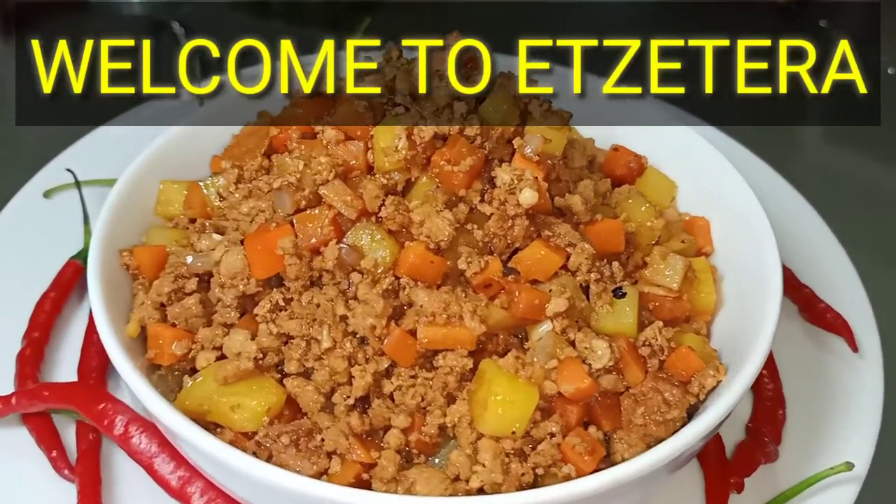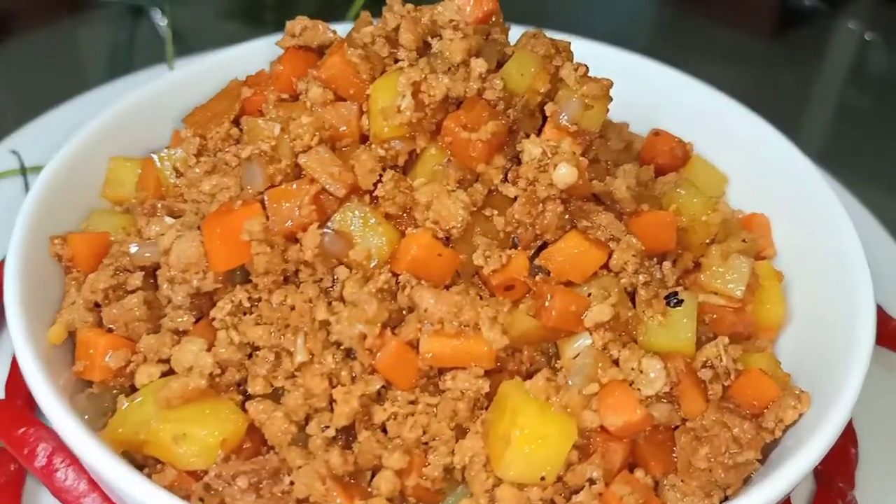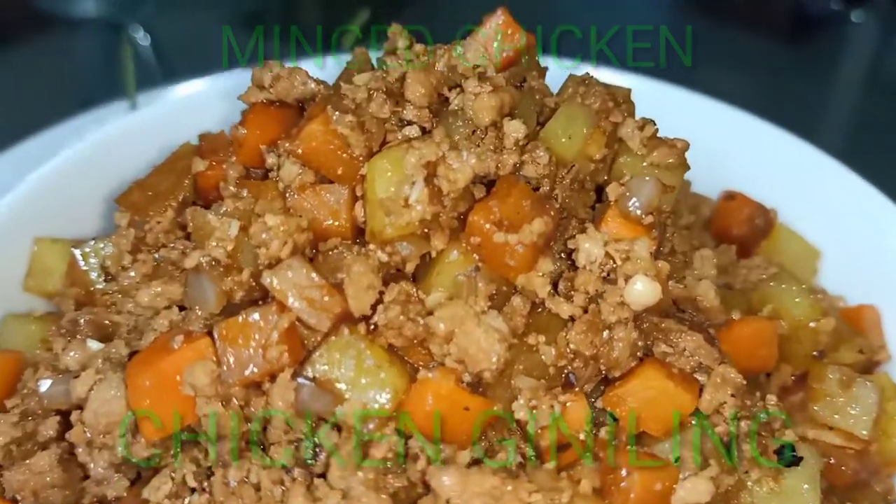Welcome to Echatera. Our recipe for today is minced chicken, or chicken guiniling.